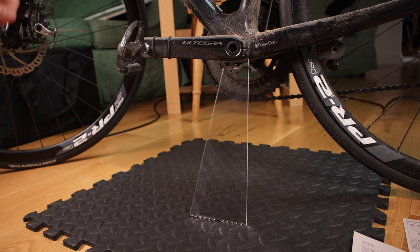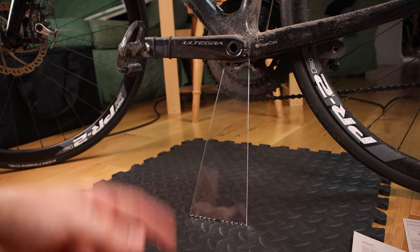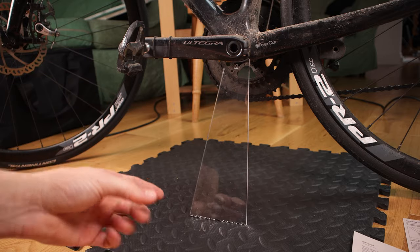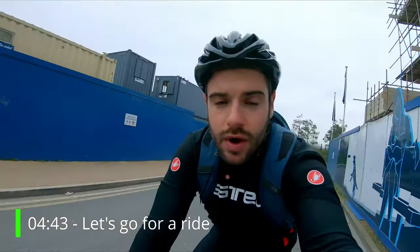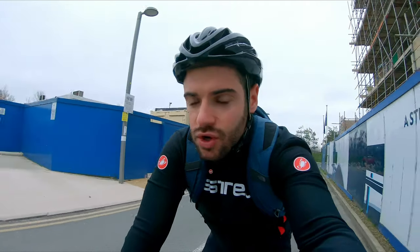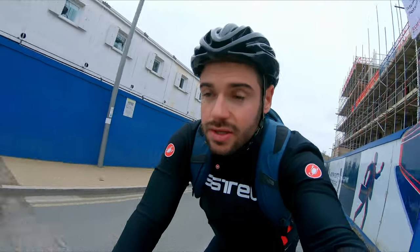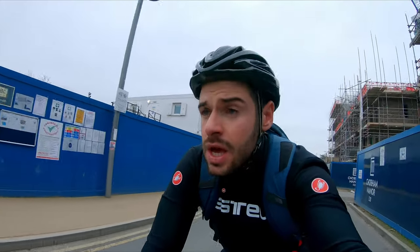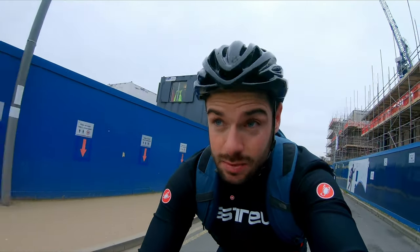We're going to go out in the wild, take some pictures, then come back and look at them to see just how invisible the shadow stand really is. We're heading to the velodrome where we can get some good shots, try out different surfaces — maybe some grass, some concrete — and hopefully I don't drop my bike.